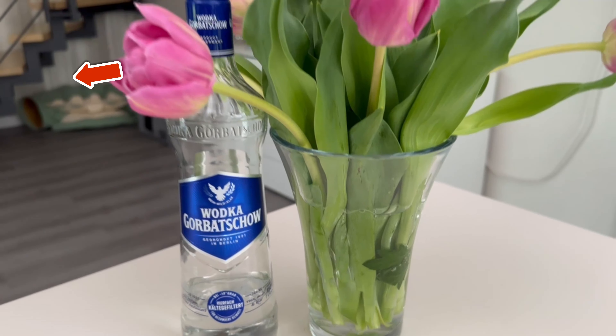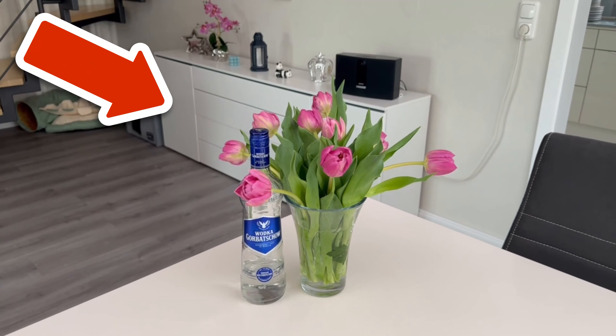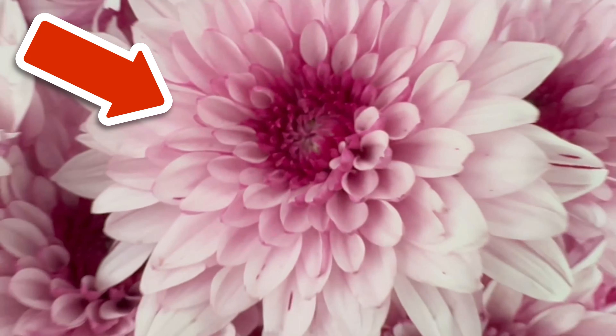And if you still want to know the eight surprising places where you should never use paper towels, then click on the video you see on the screen now, because that's where I'll show you.